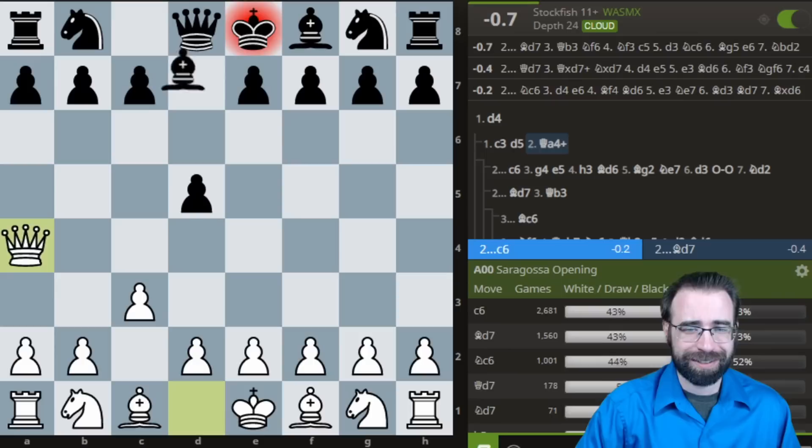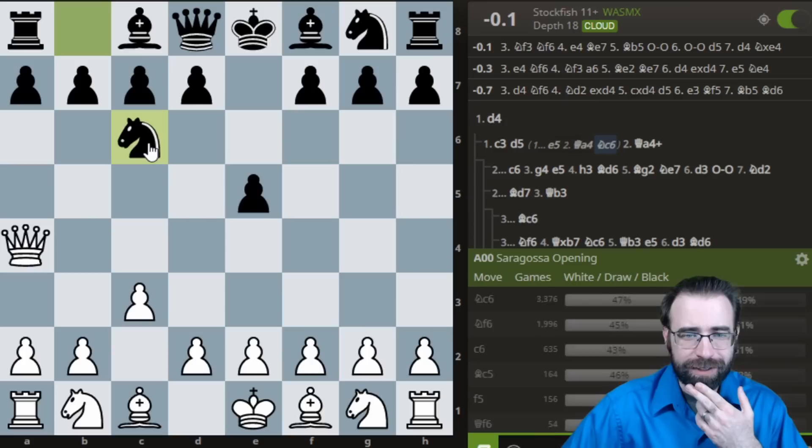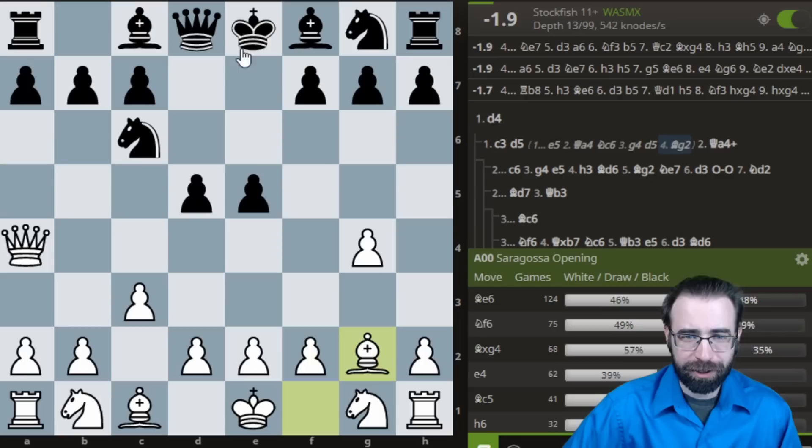If instead the opponent plays pawn to E5, yet again you can play queen to A4 with a big idea. No matter what, we're just going to be playing G4. So let's assume most people play here — G4 anyway. Something like this will actually be very, very similar. There were some interesting lines.